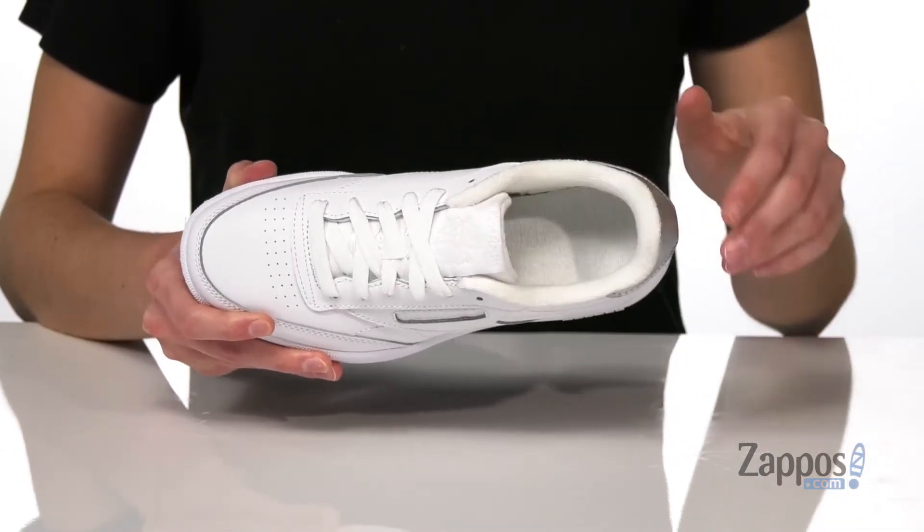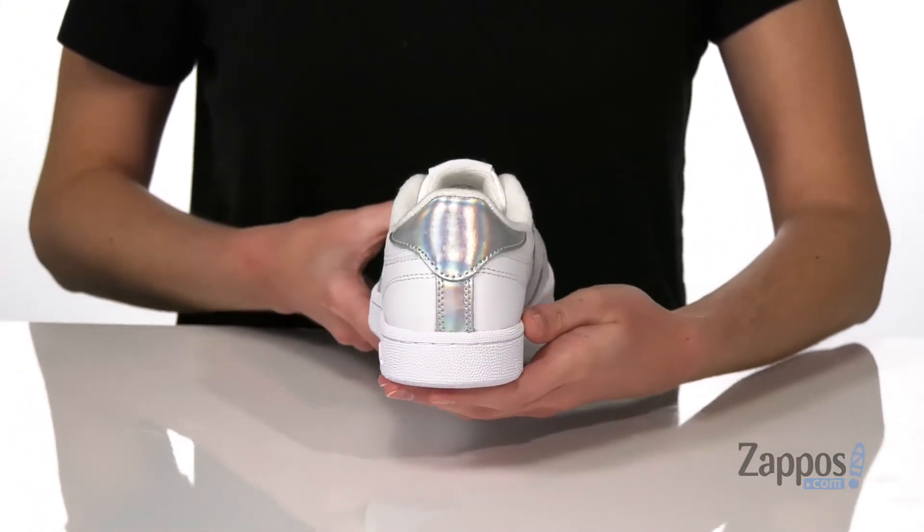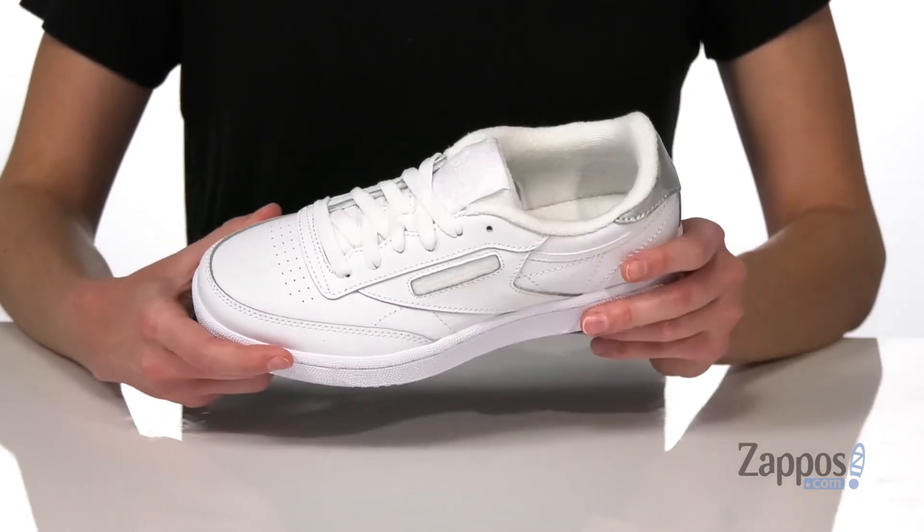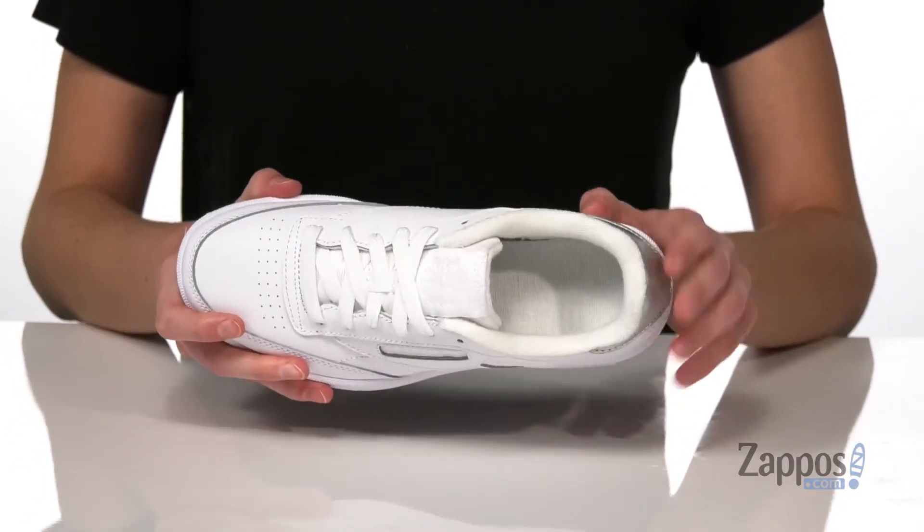it's got a bit of a glittery finish to it, and you get an iridescent back panel at the heel. Underneath, these have a textured non-marking outsole. There's a full lace closure on the top.